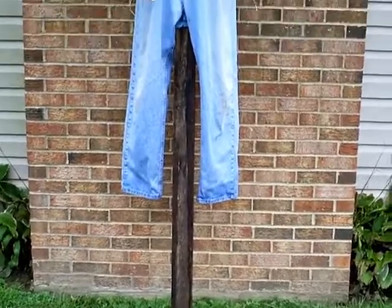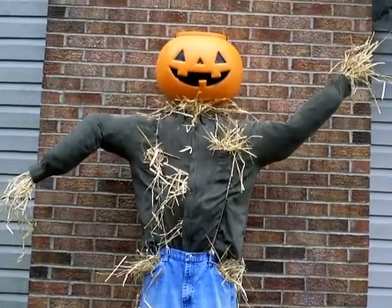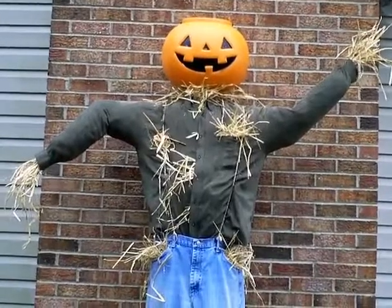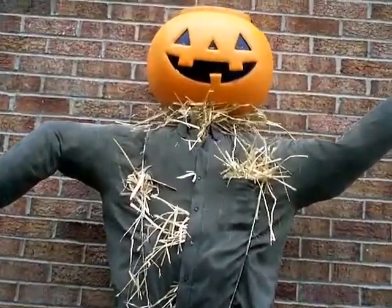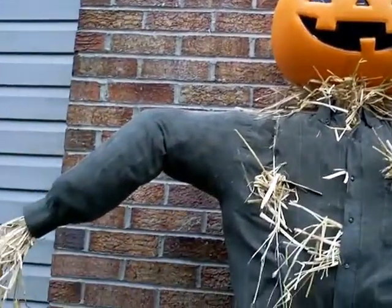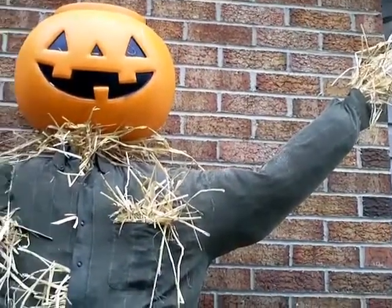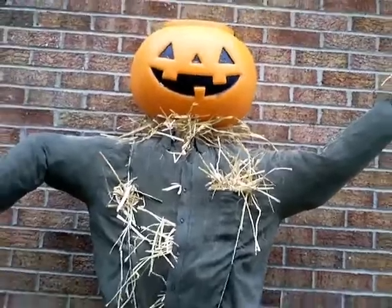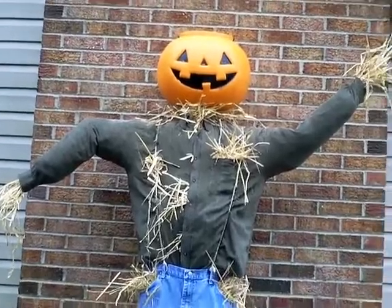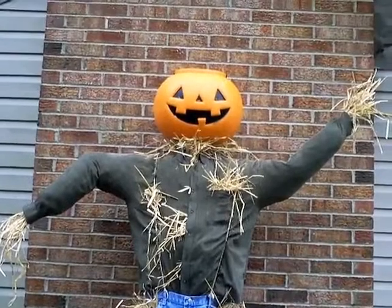We stood it back up and got the hay in — put some hay in the hands, in the pockets, and around the neck. We thought the hay looked a little scary, which is the look we're going for. We don't have the hat on it right now, and we're undecided if we want to do a hat or not. We're going to put the hat on and let you see what it looks like with the hat.